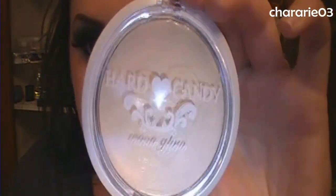Really quickly, I'm using this Hard Candy luminizing powder — I just bought it the other night — called Moon Glow. I'm just dusting this on my face. I already did the other half, so I just need to do this half.